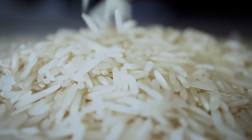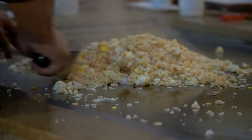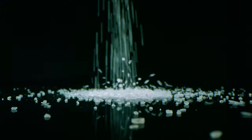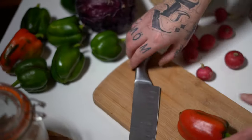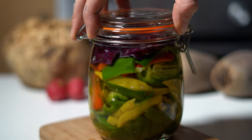Rice is another essential source of calories that could be really useful during an emergency situation. It is easy to cook and could be a great complementary food for any dish. When stored properly it can last for about 5 years or even longer depending on the variety. Salt is another essential item you should never forget — it adds flavour to otherwise bland food and is also great for preserving and storing vegetables using brine or other techniques.